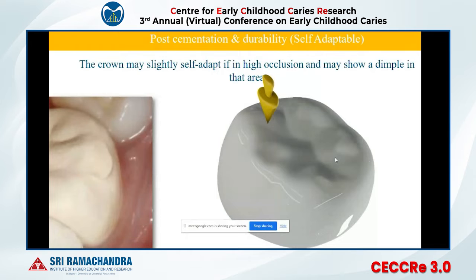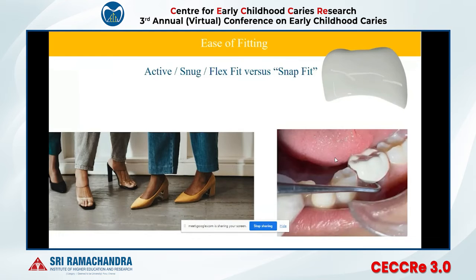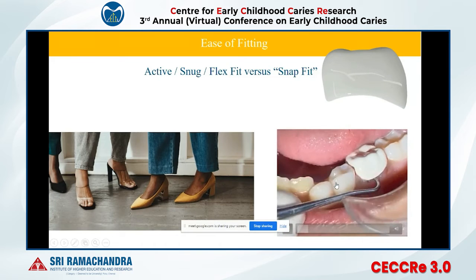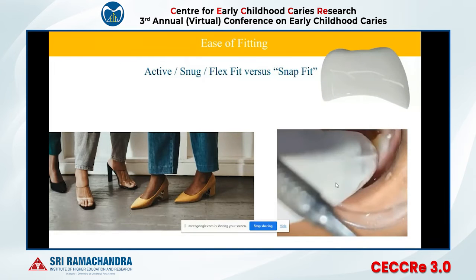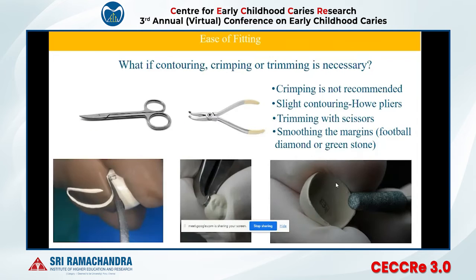It has a feature called self-adaptable nature. You cannot keep this crown high in occlusion, but whenever there is a high point, the crown will self-adapt and settle the occlusion without any abrasion. The fit is not as active as stainless steel, but not as loose as zirconia. You can hear a chuck sound if the preparation is perfect and you've selected the right size.